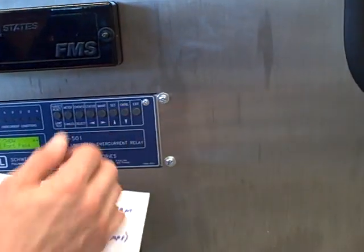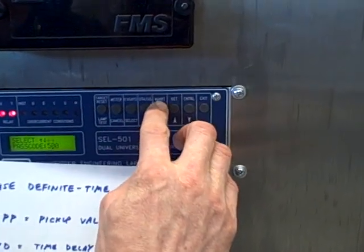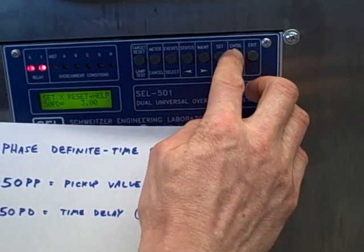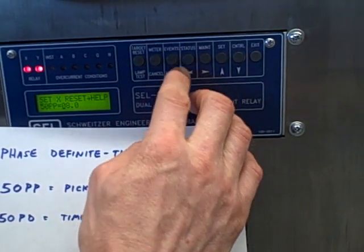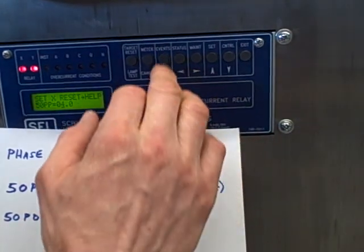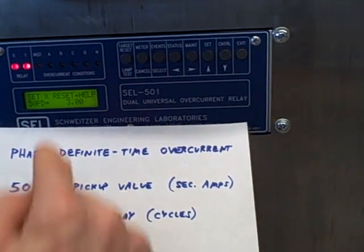We're going to go over here and set Relay X. We'll enter the passcode, which by factory default is 501. We step down into the menu and look for the parameter 50PP. Currently it's set at 8 amps. I want to set that at a low enough value where the vacuum cleaner can actually trip it, so in this case I'm going to set it to 4 amps secondary, which is 16 amps primary at the vacuum cleaner. Now the time delay — currently this is set to 3 cycles of the AC power.